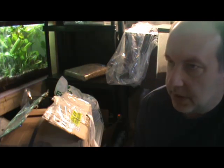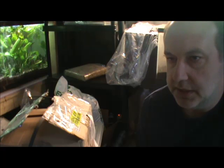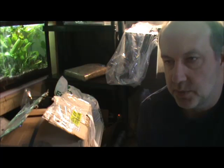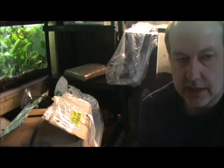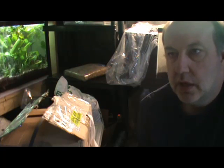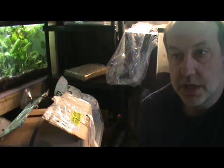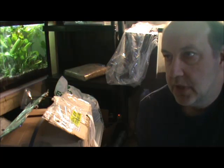So why did I bring these in? Well there are a few reasons. I've decided to start stocking more tissue culture plants. One of them is a lot of people just like them — a lot of people really like the fact that these are very sterile plants. There's no snails or algae or any other pests on them, and people like that, and I can appreciate that. For some people, a lot of people don't really care. So that's one of the reasons I started doing it.